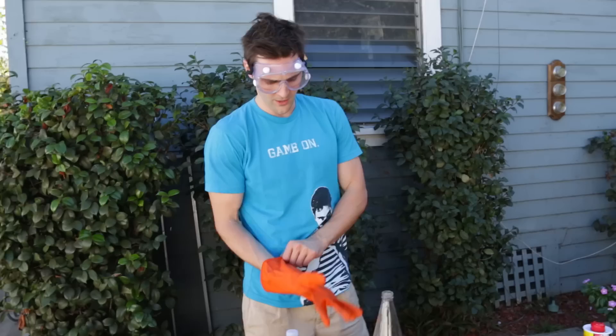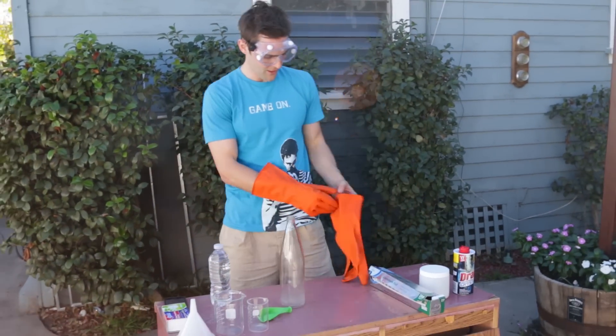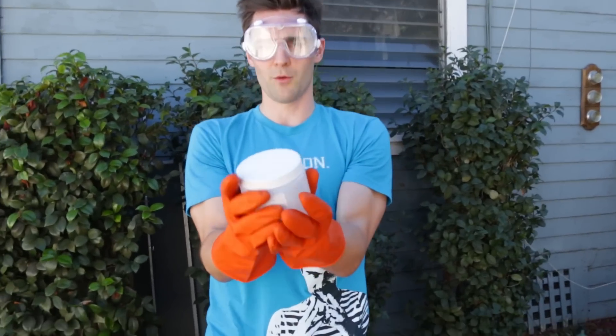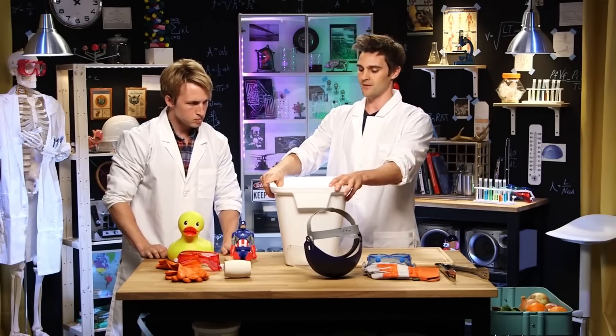Sodium hydroxide — also called lye — is what's used to make soap. If you have any type of oil or fat and you mix it with lye, you get saponification. We're doing this experiment because we do all the workups for Smosh Lab.